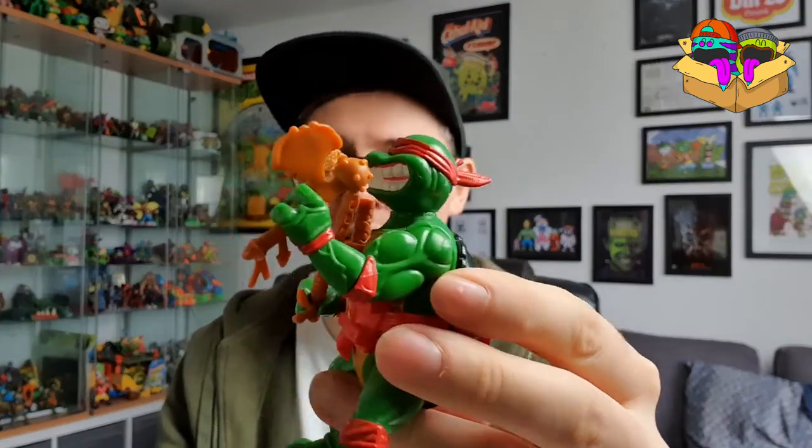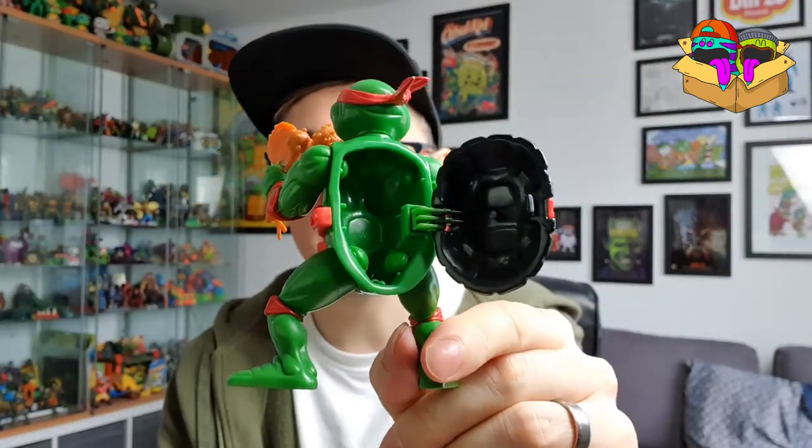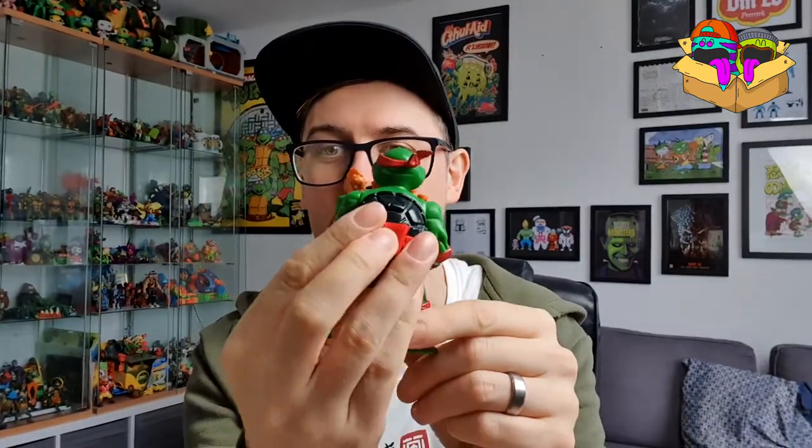I've got the two throwing stars — over the top in the cabinets. He's got his little axe as well. On the back, I just love this — such a small extra bit of articulation, but the fact that you can fit the majority of the weapons in the back, close them up and take them wherever you want. As a kid, that would have been wicked — you didn't lose anything, just popped everything in the shell on the back.